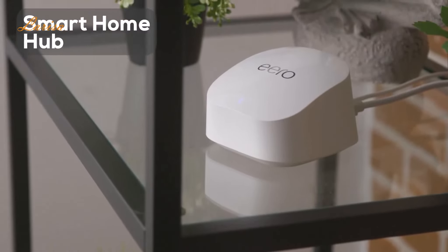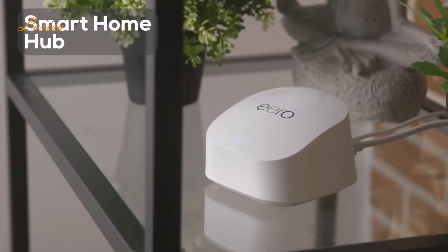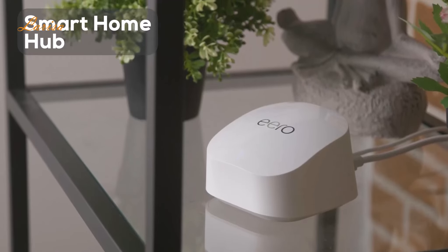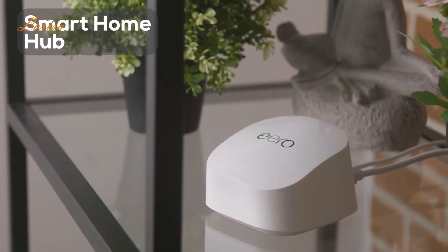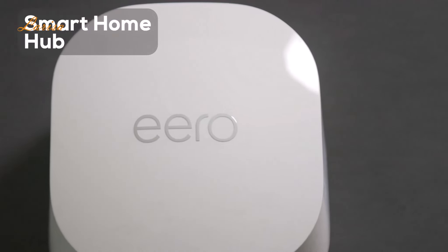Eero 6 Plus works as a smart home hub, so you can use Alexa to control compatible Thread and Zigbee devices. Use your Eero 6 Plus with Alexa to control lights, locks, plugs, and more. The voice control really ups the convenience factor here.